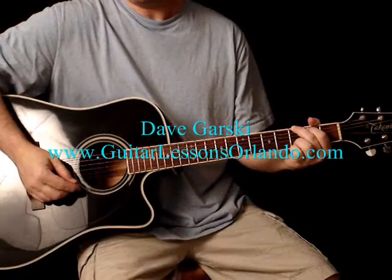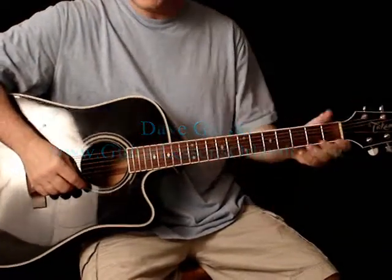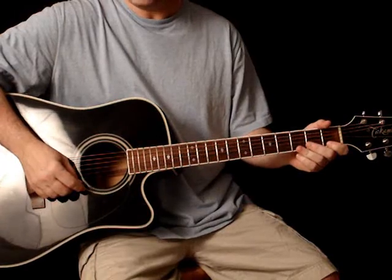Hi, this is Dave Garski from GuitarLessonsOrlando.com. I wanted to show you a very common four chord progression today.